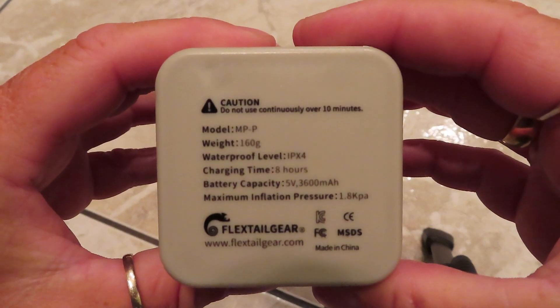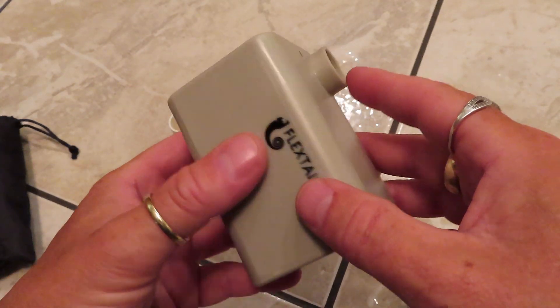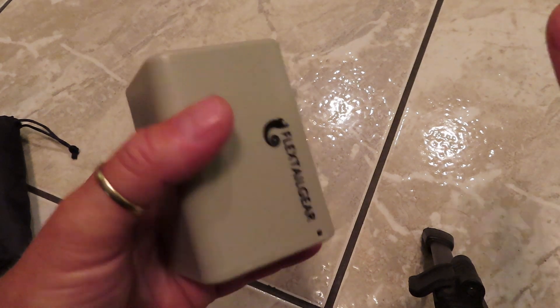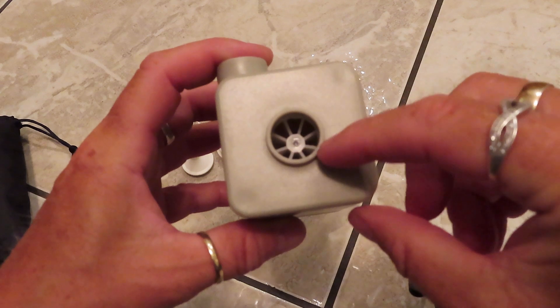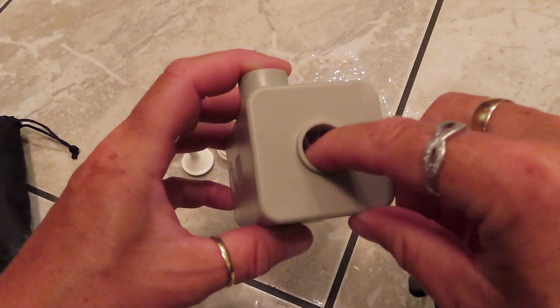Underneath there is some information. Sorry about my dirty floor — I've been doing a lot of testing today, running in and out. And this is the deflation port.